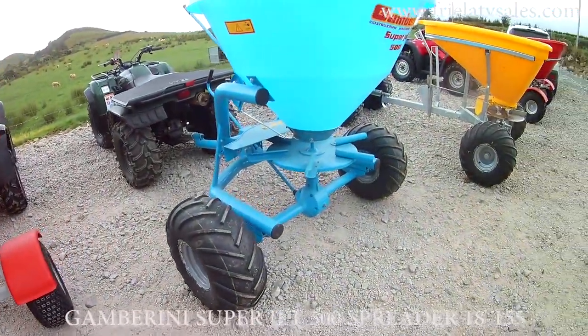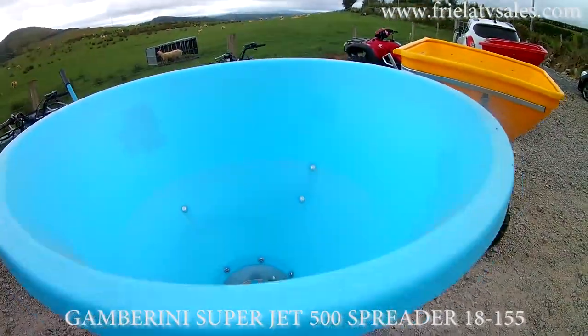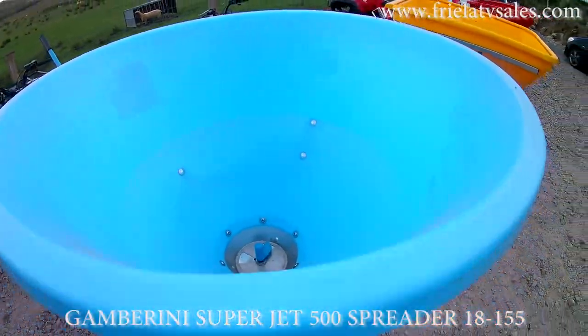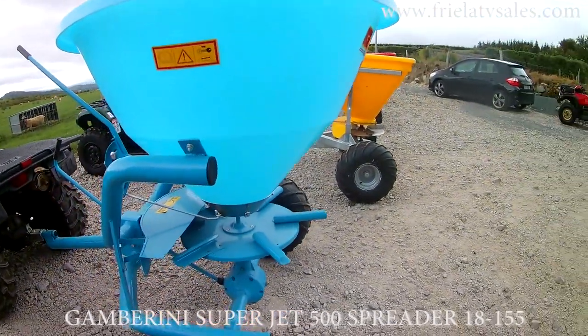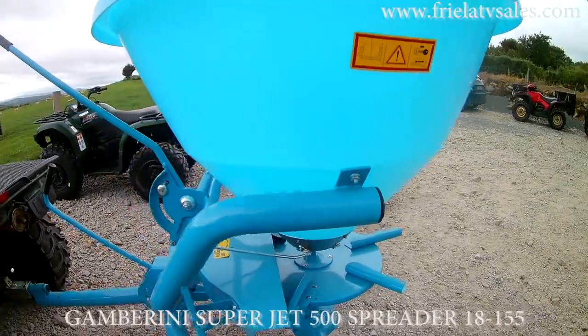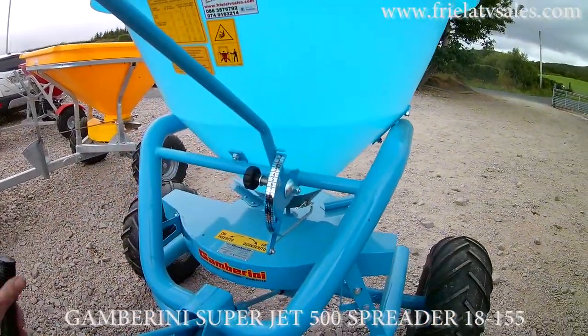This next one is a Giambrini Superjet 500. It's based on the old original Giambrini. Good wide axle, swivel hitch, painted frame and the advantage of a plastic hopper. These spreaders also hold 7 bags. They can also be disengaged and the controls are very easy to reach for the driver.